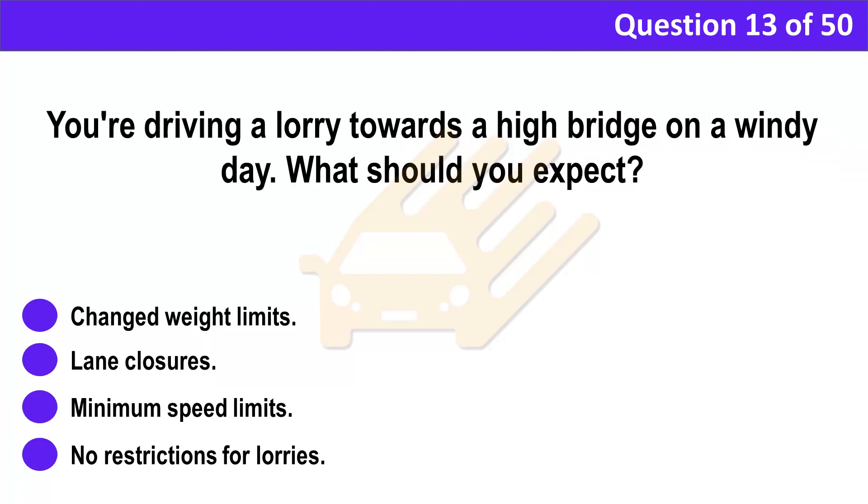Question 13. You're driving a lorry towards a high bridge on a windy day. What should you expect? A. Changed weight limits. B. Lane closures. C. Minimum speed limits. D. No restrictions for lorries.